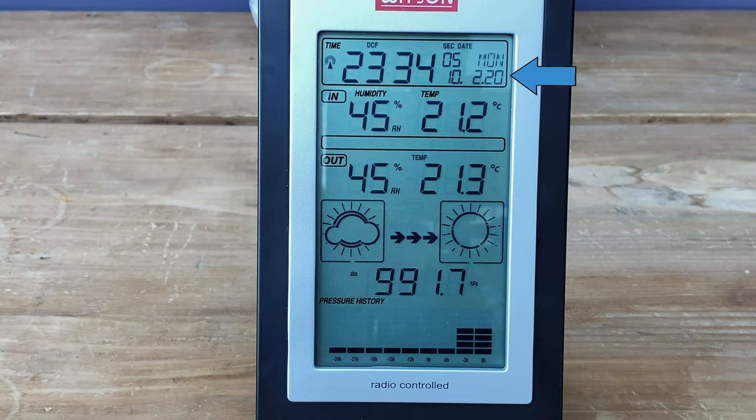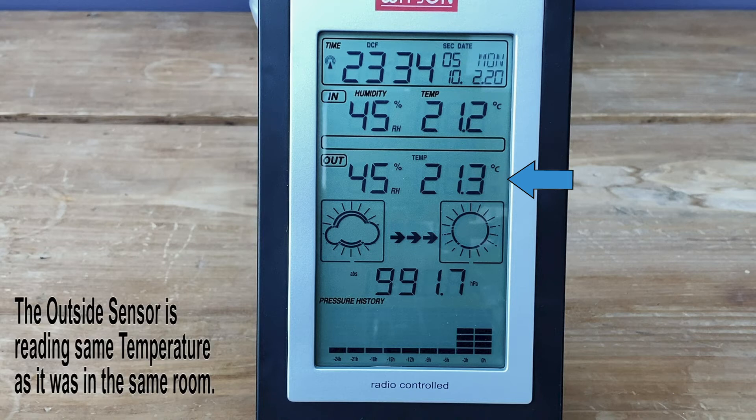Then we have the date. Below that we have the indoor humidity on the left and the indoor temperature on the right. The temperature can be set to either Fahrenheit or Celsius. Below that we have the outside information: on the left hand side is the outside humidity, and on the right hand side the outside temperature.